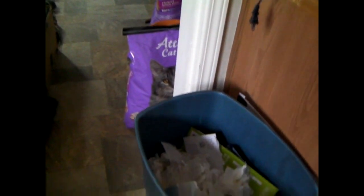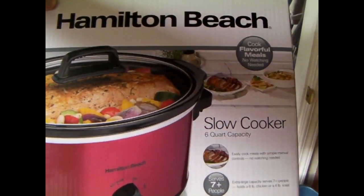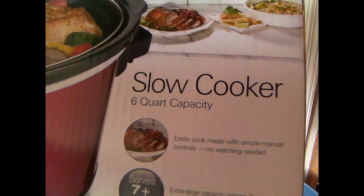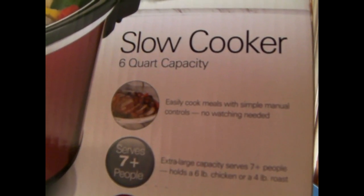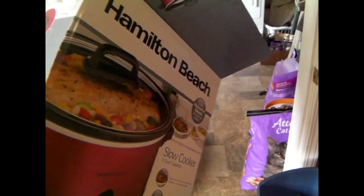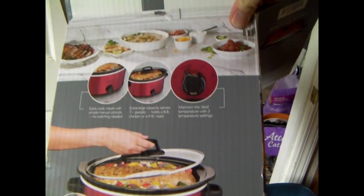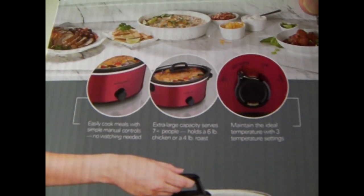Here's the box that it came in, in case you're interested. Six quart capacity, easy cooked meals, simple manual controls, no watching needed. It's pretty much that simple, not really anything too complex to it.